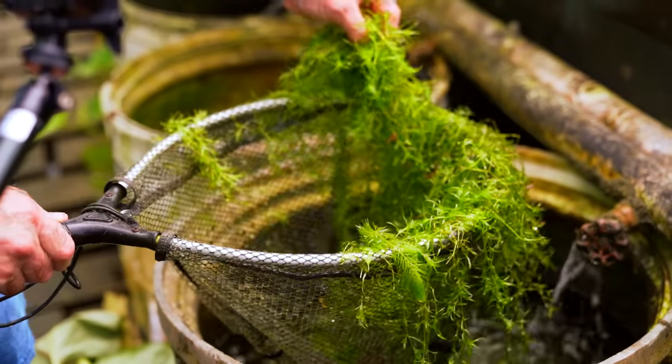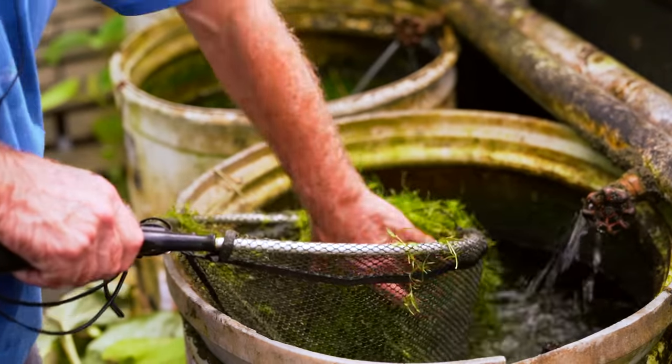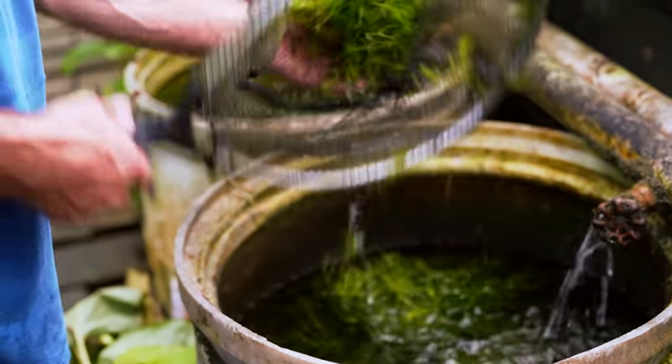That's not husk grass — it's hornwort, which is a pain. I never get it to ship well, so I don't sell it online.